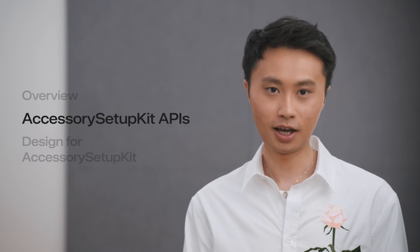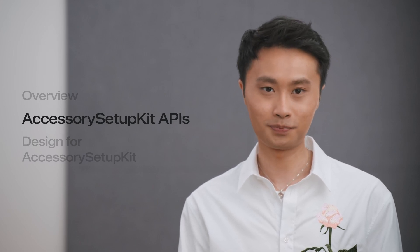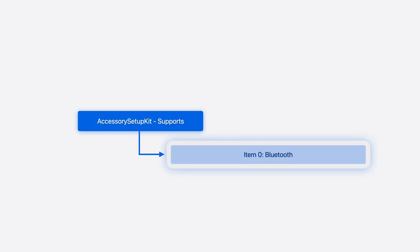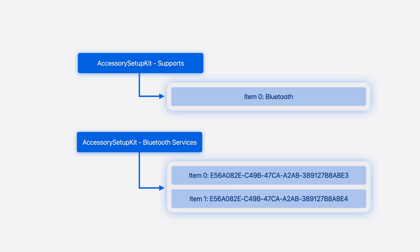Let's now dive into the APIs. We will make an app that sets up digital dice and syncs roll results over Bluetooth, and you can download the sample project as well. The digital dice are simulated by an app using core Bluetooth. Our sample app will connect to it and subscribe to its Bluetooth GATT service. To use Accessory Setup Kit, we will add a few entries in the app's info plist. We'll put Bluetooth under Accessory Setup Kit supports since that's how our sample app talks to the dice. Wi-Fi is another supported item in this array. We'll then add the rules for the accessory's discovery, whether it's Bluetooth services, Wi-Fi SSIDs, or company identifiers. Since our dice have two color variants and each advertises a different service UUID, we'll put these two UUIDs under Bluetooth services.